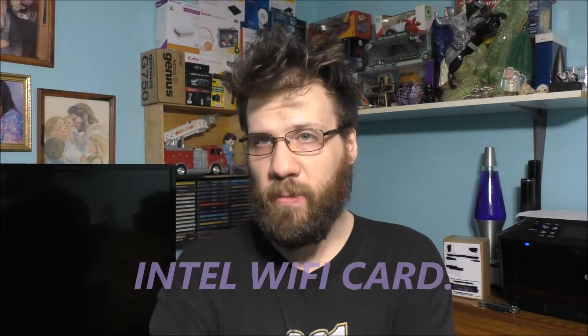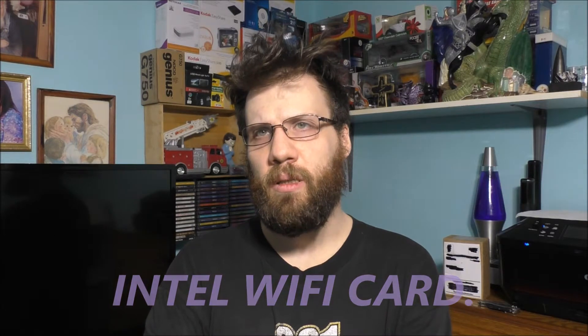Hello to all my awesome YouTube fans. How are you doing today? Thank you so much for joining today's awesome vlog.